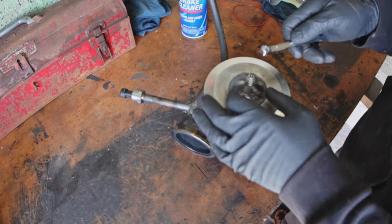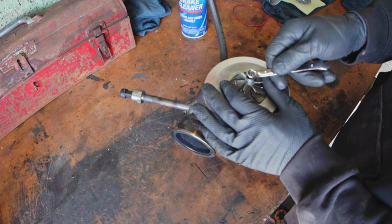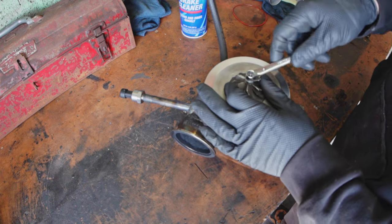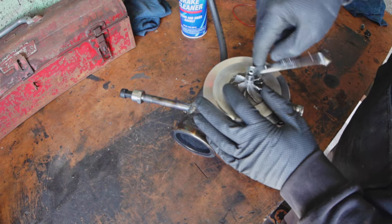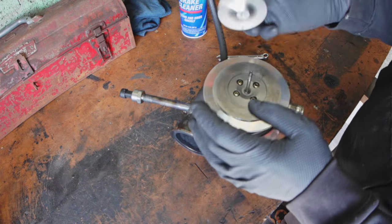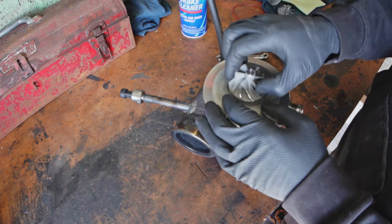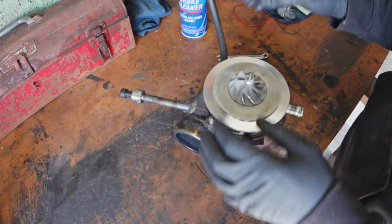Changing out a compressor wheel is actually pretty easy, but what will make it really hard is if you try to turn it the wrong way. Right now I'm trying to tighten it, which is counterintuitive because this is normally a loosening direction. If you just change direction to righty-loosey lefty-tighty — there you go, easy. This wheel comes right off. And the new wheel can go right on. There's no particular orientation for this particular wheel; it has been balanced, so it should be fine in any given orientation.